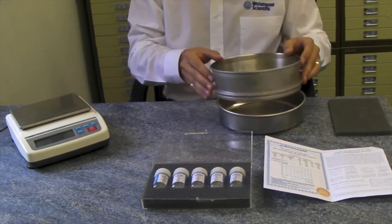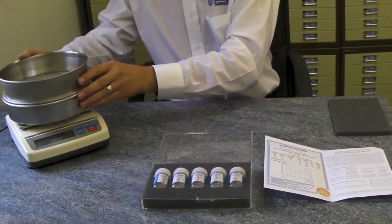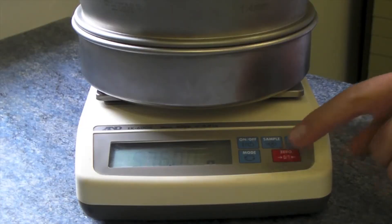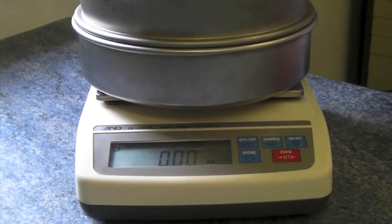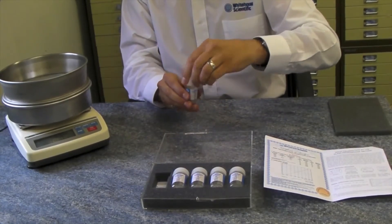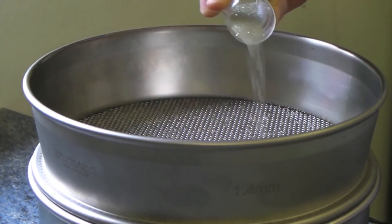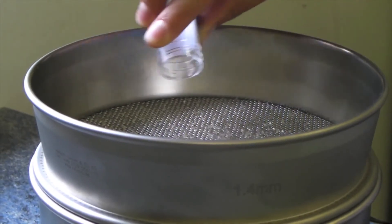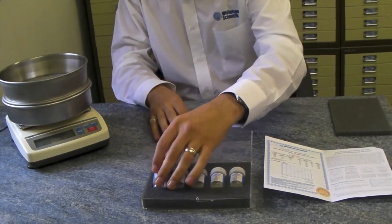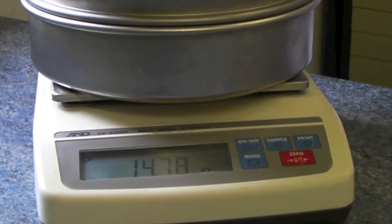To calibrate your sieve, firstly place it onto a sieve pan and onto a balance with a minimum of two decimal places. Ensure the balance is tared at this point. Take one single-shot bottle and empty the entire contents onto the sieve surface. Record the initial weight of the standard.